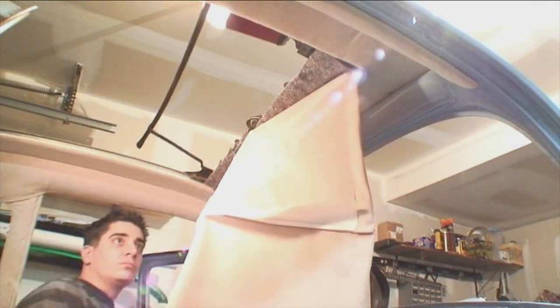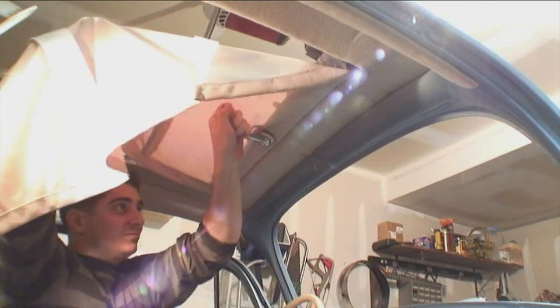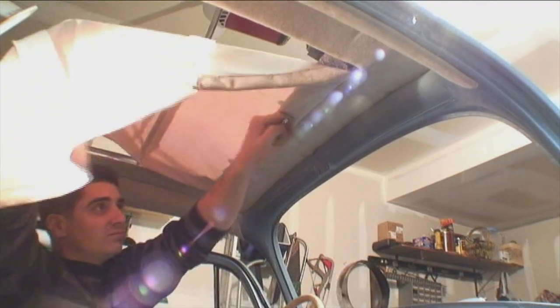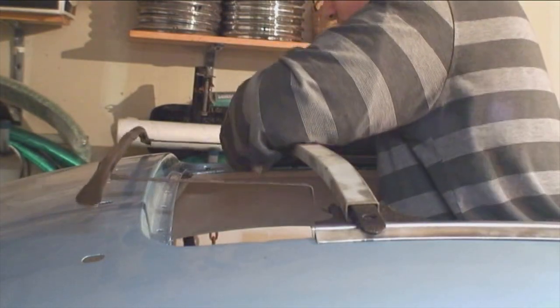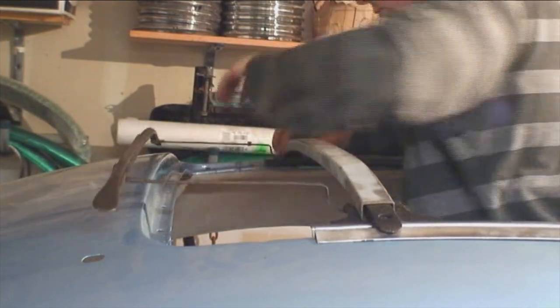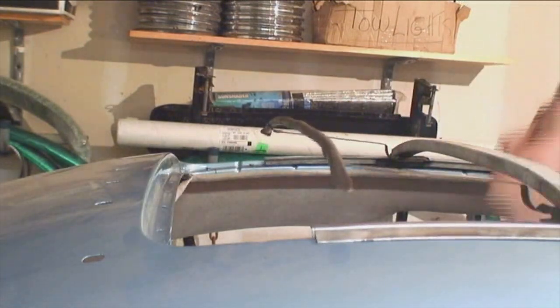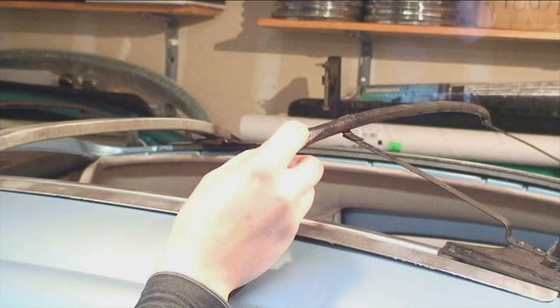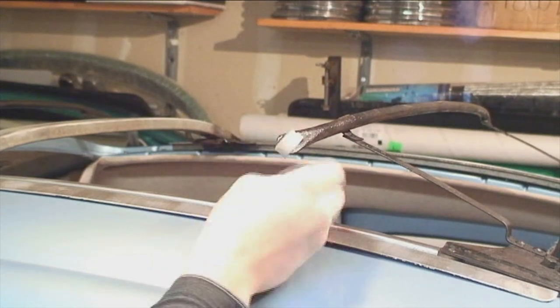Now we're going to attach the front part of the mechanism. Make sure everything's straight and everything looks good. Now we're going to slide the rear bow on, and again slide that back and forth to make sure it moves freely. You might want to put just a little Vaseline in the track so it moves a little bit better.